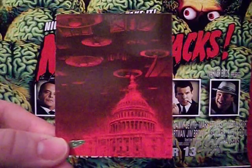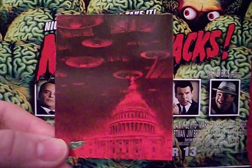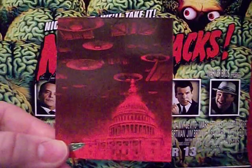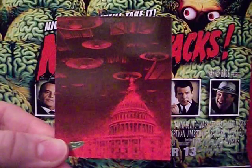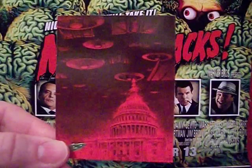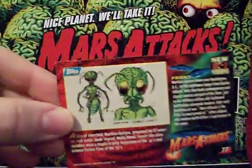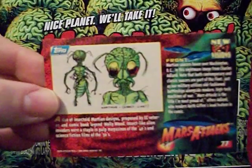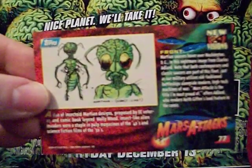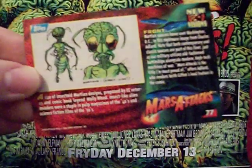Cards 77 through 99 are what they call New Visions — artwork by artists who were popular at the time, and each one features an image on the front and on the back. Card 77 is a Washington DC shot with saucers hovering above, and on the back you get a really neat picture of one of the early alien designs for the original card set before they were finalized — they were thinking they might be a little more insect-like, but they still have the brain coming off the top of the head.